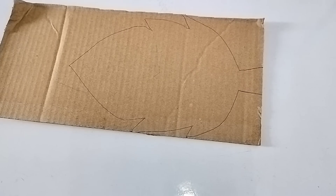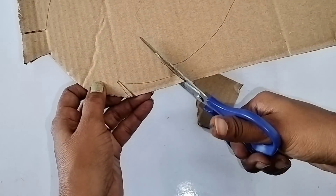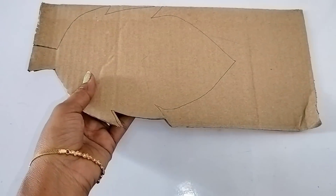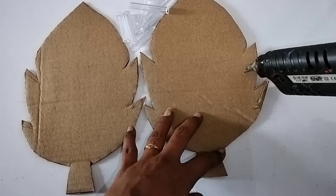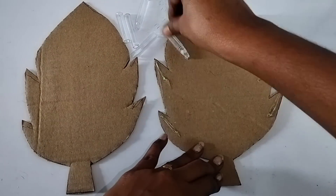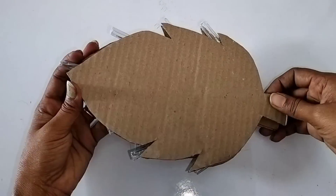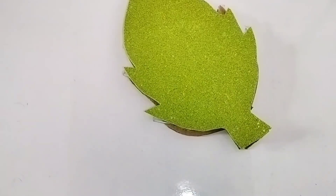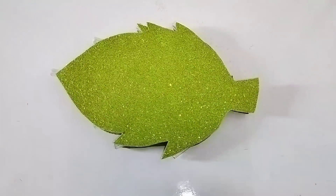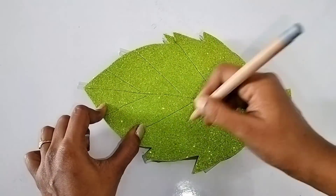Tip number 6: if I draw a cardboard, I will insert a leaf shape. I will close the 2 pieces with glue gun and add glue gun. You can use this as a leaf organizer. I put a glitter sheet on it and add the veins — the leaves are ready.